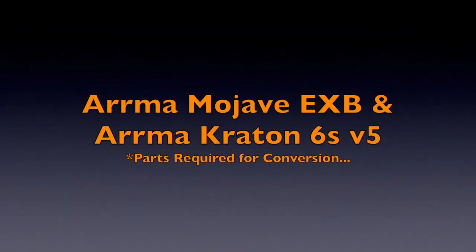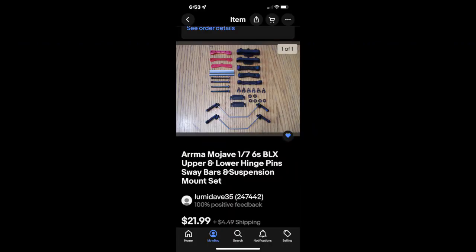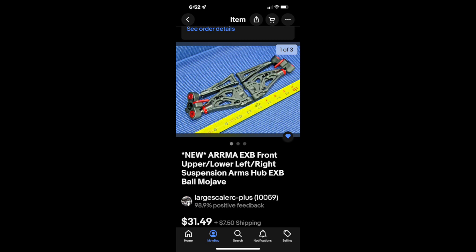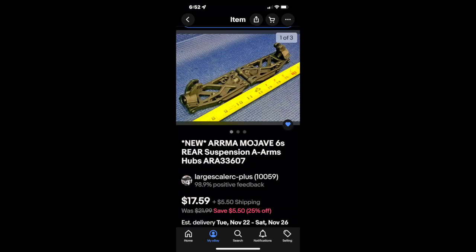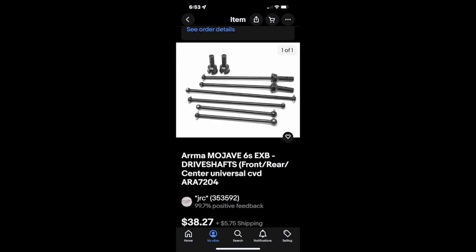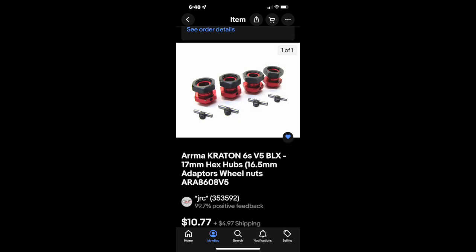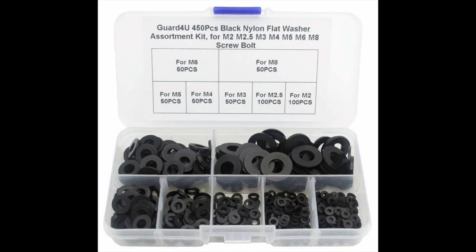I chose the Arrma Mojave parts because the drive shafts and suspension are very close to the same dimensions as the DBX-07. All of the parts I needed were purchased off eBay — removed from new models and sold as a group of parts. I ended up using Arrma Kraton 6S hubs and stub axles because these parts add some width that is needed. For the drive shafts, you need the Mojave shafts, but you use the Kraton stub axles. I bought these Arrma Kraton hexes because they came with all the parts shown. I prefer to use the Fireteam wheel hexes — they engage the wheels all the way and won't strip out. You're also going to need these nylon washers for shimming the arms on the model.